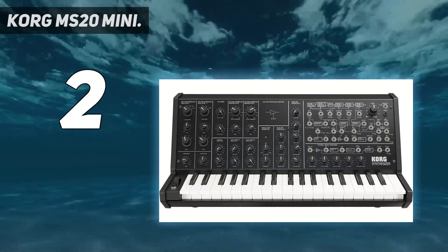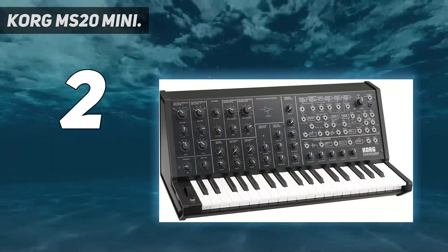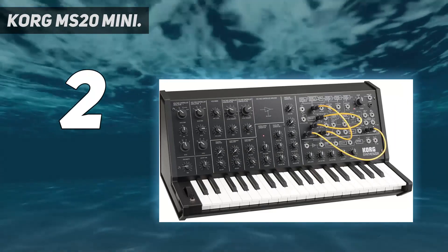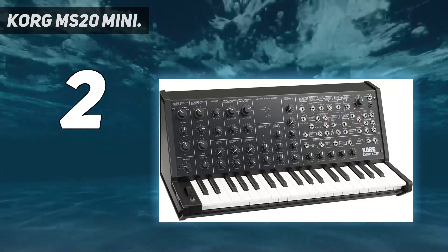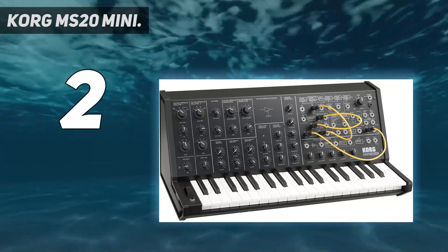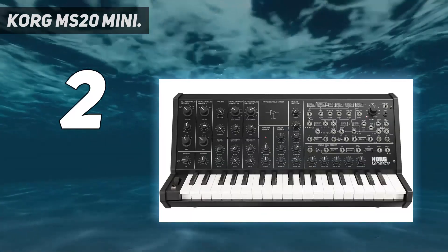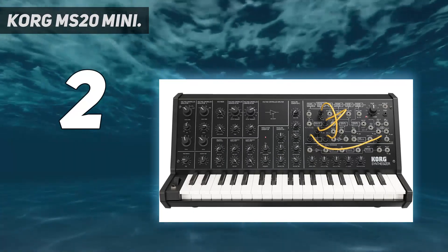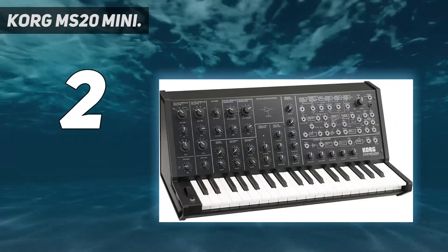Two envelope generators with trigger inputs are provided. EG1 is a delay, attack, and release model. EG2 has hold plus ADSR. There are also separate modulate VCA, mod wheel controller, and trigger button. Although it has no internal sequencer, the MS-20 Mini can be connected to an external sequencer with trigger and CV outputs, such as the Korg SQ-1. It includes a frequency-to-voltage converter, envelope follower, and gate extractor that can be connected to the VCO CV inputs, so the synth follows your voice or other instruments.